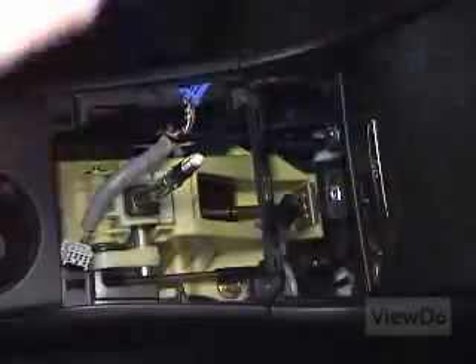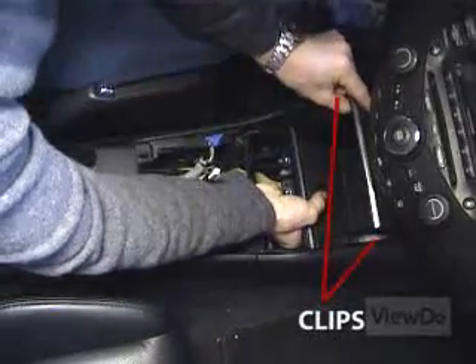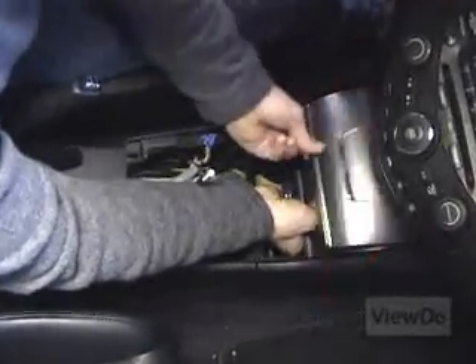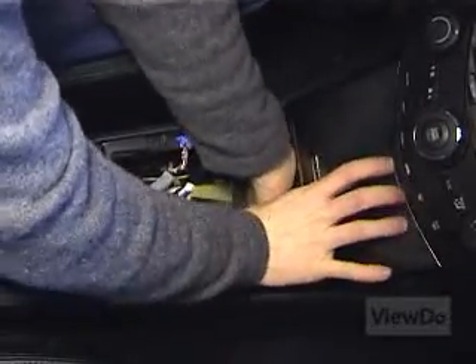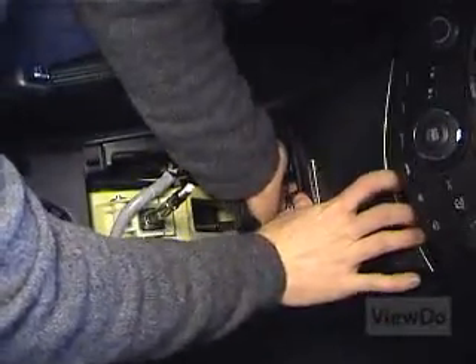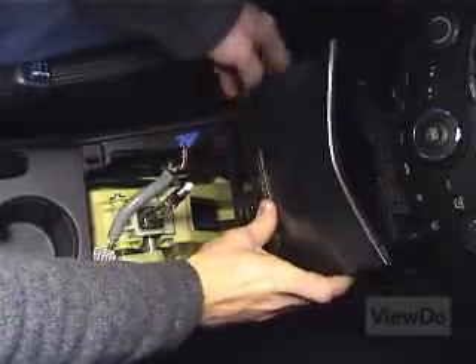In addition to the two screws at the base, there are two clips toward the top of the compartment on either side of it. With the compartment door open, grab the top of the compartment and pull firmly toward the back of the car. Remove the accessory compartment to expose the bottom of the stereo unit.